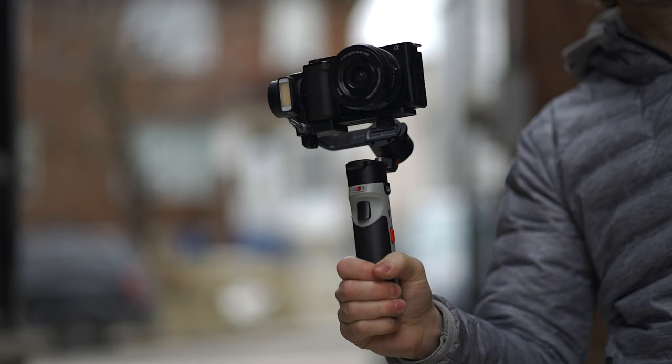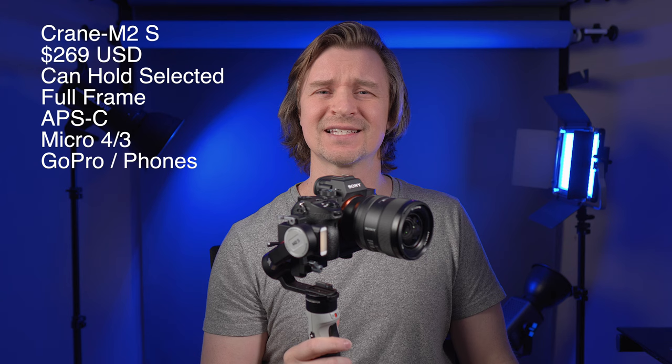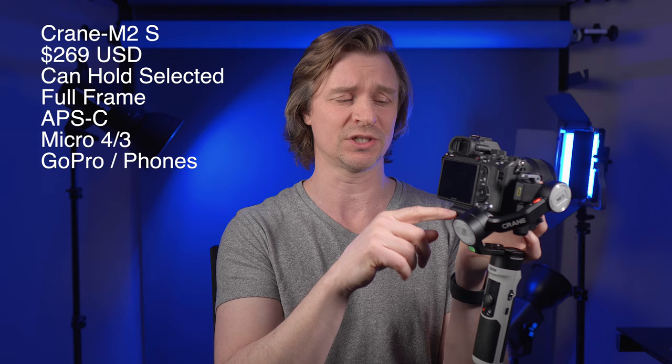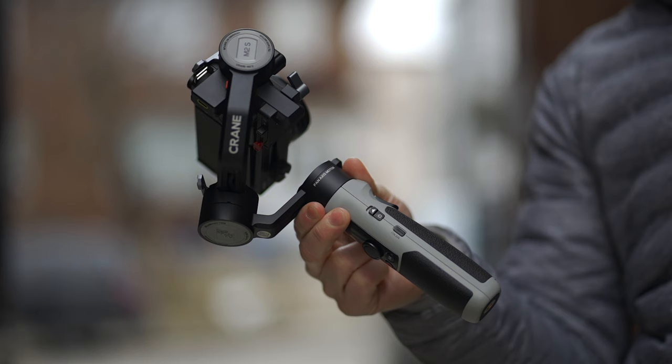You can get away with some stuff — like the ZV-E10 and its kit lens is not on the list but I balanced that just fine. The intro you saw at the beginning was the 24mm G Master with the A7 III, and I got that to balance okay, but it didn't have full range of motion — the eyepiece was hitting the back, so you can't do vortex mode or anything like that. For the most part, stick to that list and you'll get yourself a nice, cheap, easy-to-use gimbal.